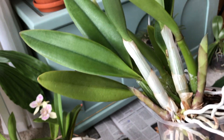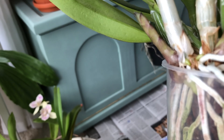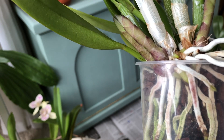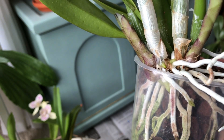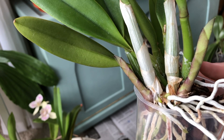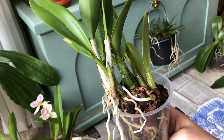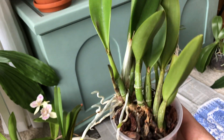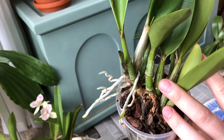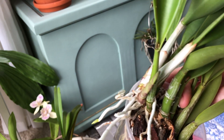Let's get started with this little Laleucatlia which has three new growths. Look how tightly they are squeezed in there. I will have to give them a bit more space so that they can develop properly. As you can see, it's growing towards one side only and the other part of the pot is almost empty apart from some of the older pseudobulbs. I'm thinking about dividing the plant somewhere here.